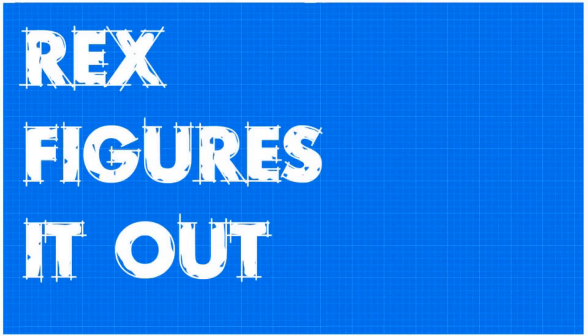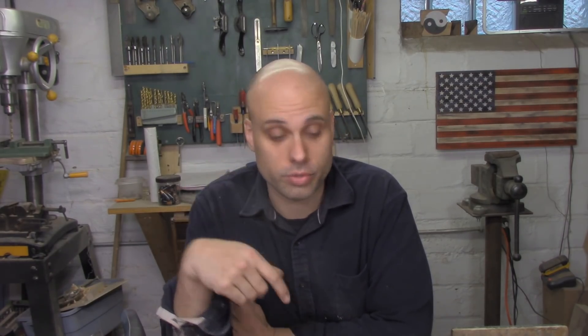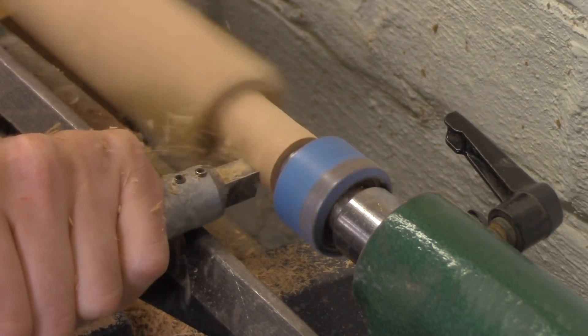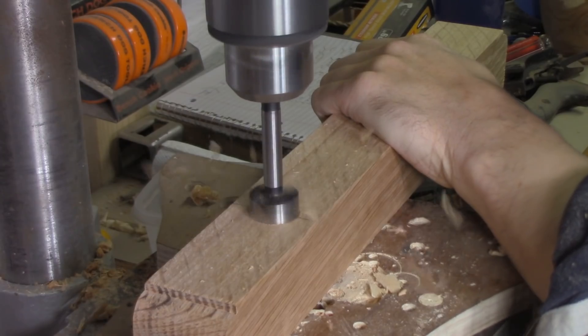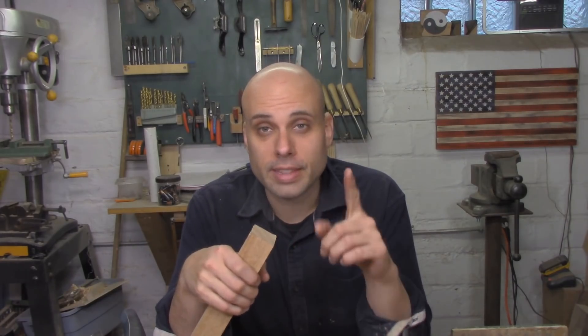Unless something falls off and smacks me in the face, in which case I'm going to do it in an hour plus a trip to the emergency room — so like four hours. We all know that the lathe is great for doing bowls and Harry Potter wands or whatever, but you can also do furniture joinery on them. This is something the chair makers have known about for a long time. You can make mortises and tenons that are just round. I take this piece over to the lathe, turn a tenon on the end of it, and for the mortise all I have to do is drill a corresponding hole. But before we get to that, let's do some layout.